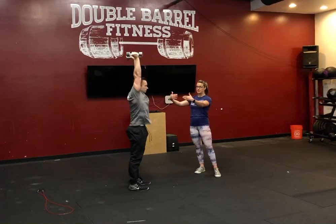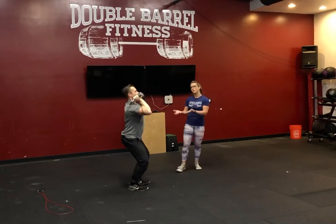From here, we're going to go into five dumbbell push press. We're looking for that straight dip and drive, making sure we're initiating that movement with the legs.